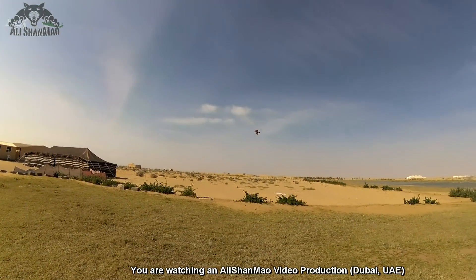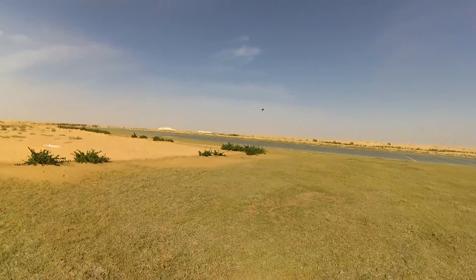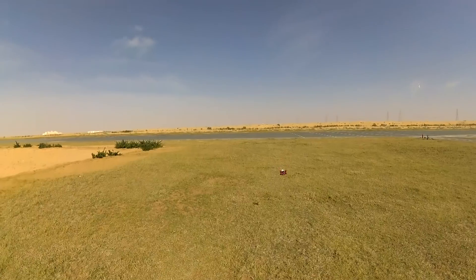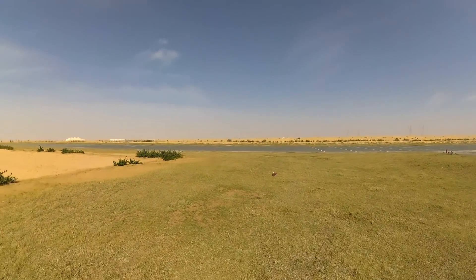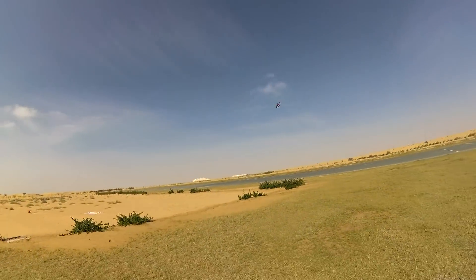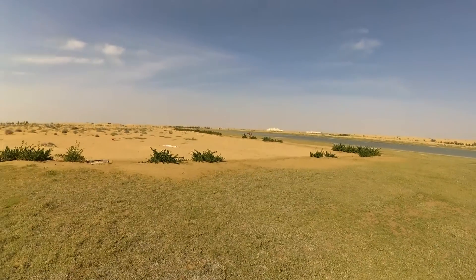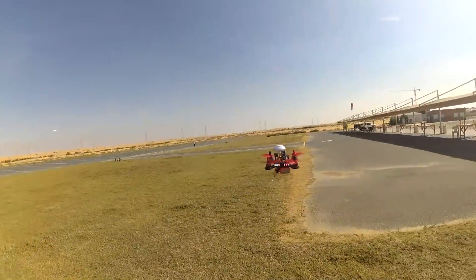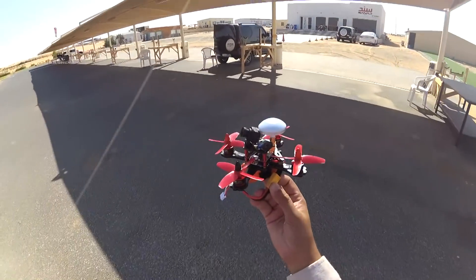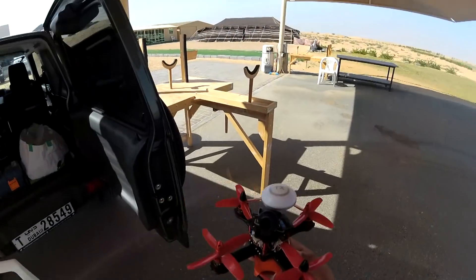Amazing, nice punch — the battery is dying I believe, but the punch is so nice. Amazing — don't hold it in your hands when it's flying because the propellers are still spinning when armed. Okay, unarmed. Awesome, loving it man — let me charge the batteries and we will fly FPV right away.